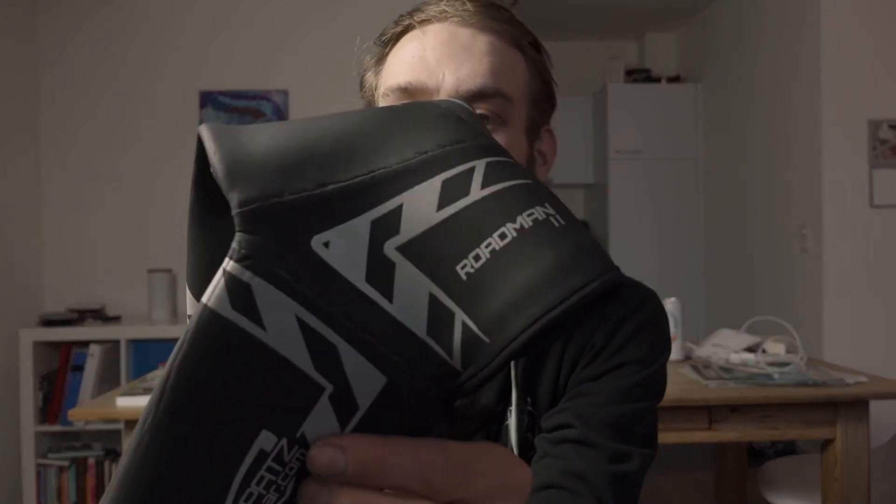We are talking about the Spatz — Spatz Roadman 2. Amazing overshoe. The Roadman 2, of course, they also have other models, like a little more short model, a bit more lightweight, a bit thinner. But then they also have really hardcore overshoes that are really warm. But let's talk about the Roadman 2 because I've been testing it for a few days now.